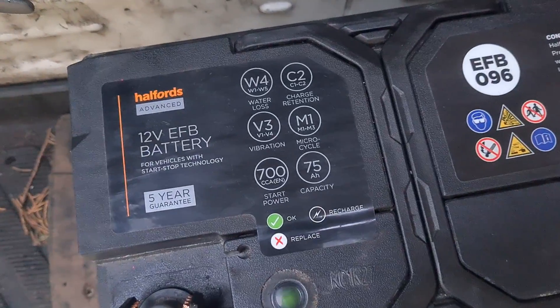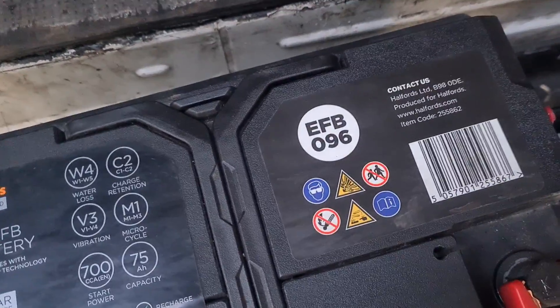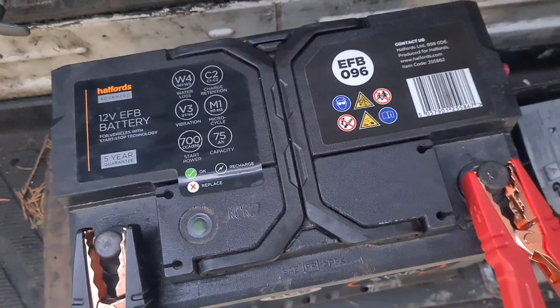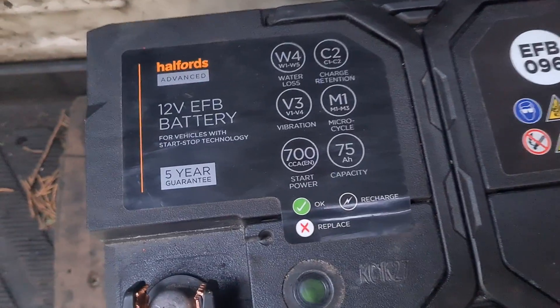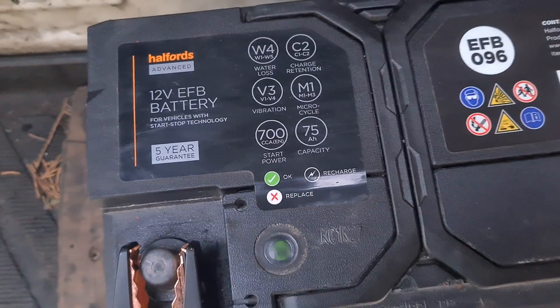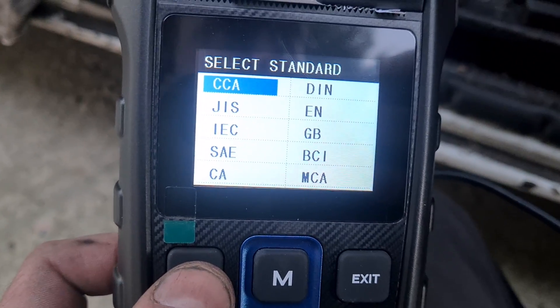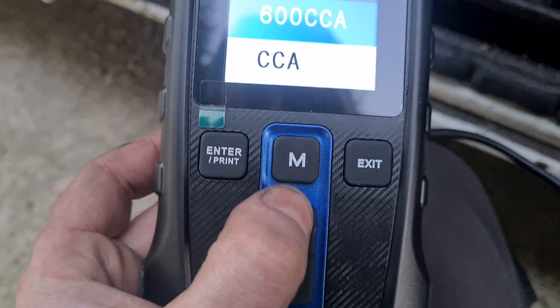So here's another battery I have from Halfords and this is an EFB battery — an enhanced flooded battery, which is very similar to a stop-start AGM battery. So this is a stop-start battery, 700 CCAs there, we're going to type that in. On here we have the option to choose an EFB battery and we can choose the CCAs which are 700.